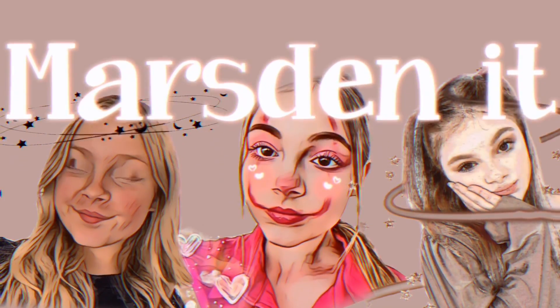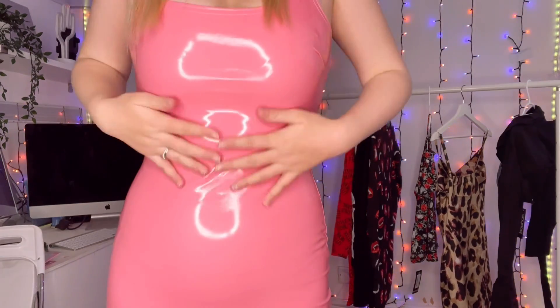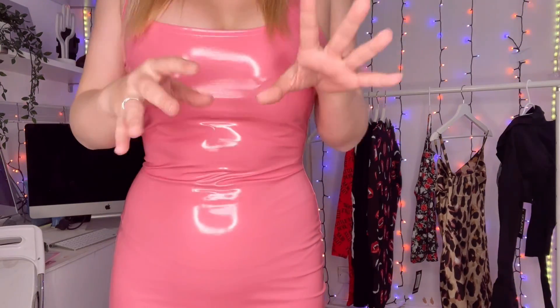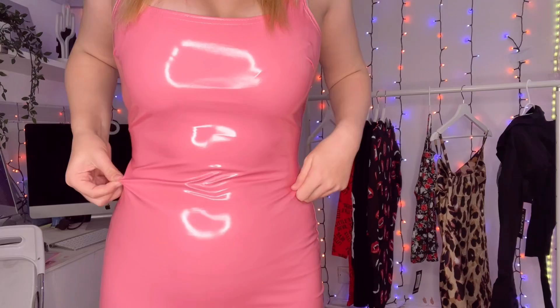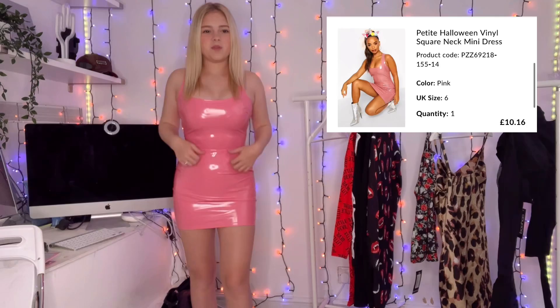So, Boohoo Halloween haul — I'm just going to try these outfits on and see how they look. This is the first dress. It's vinyl, obviously shiny. I'm loving the shiny thing. I wouldn't normally wear this but for Halloween I'm loving the shiny PU vinyl material.